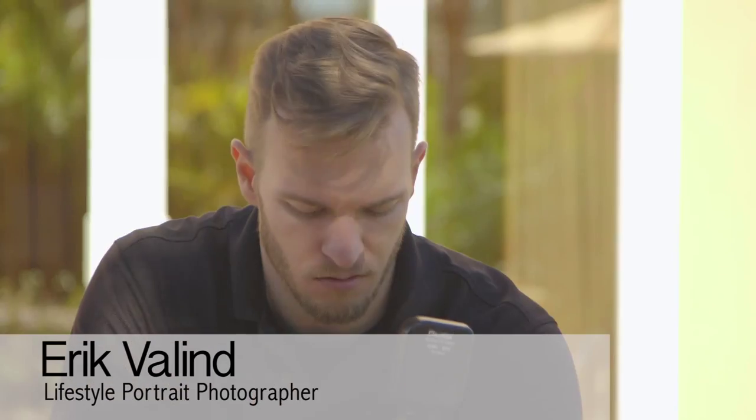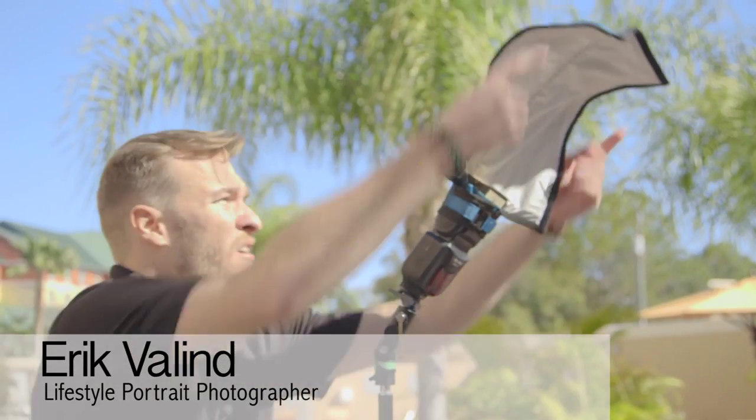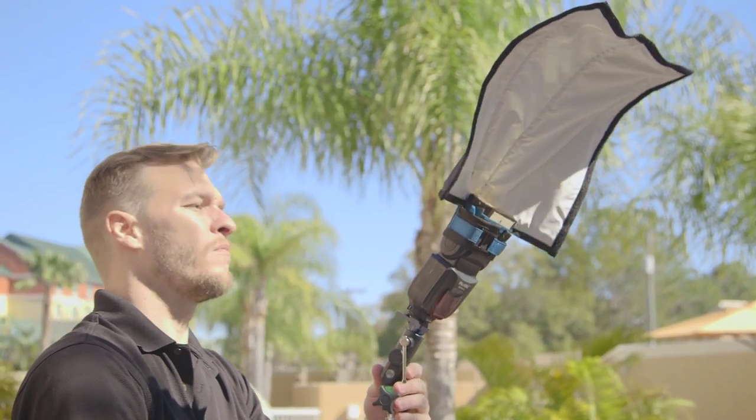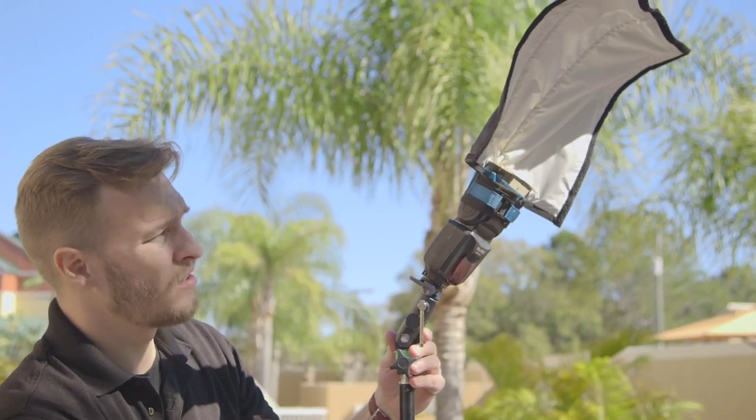Hey guys, I'm Eric Vallon. I'm a lifestyle portrait photographer based out of New York City. What I'm going to do today is walk you through a quick and easy setup with a single flash and a single modifier to overcome those harsh midday shoots that you sometimes find yourself in.